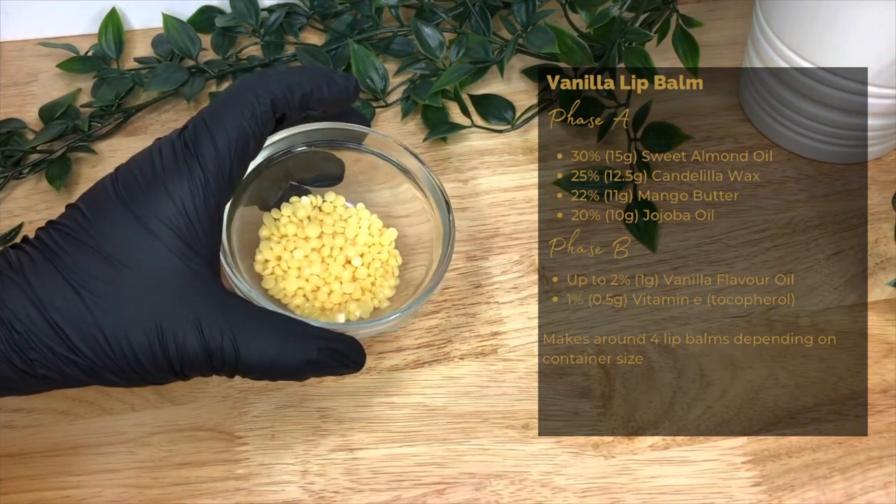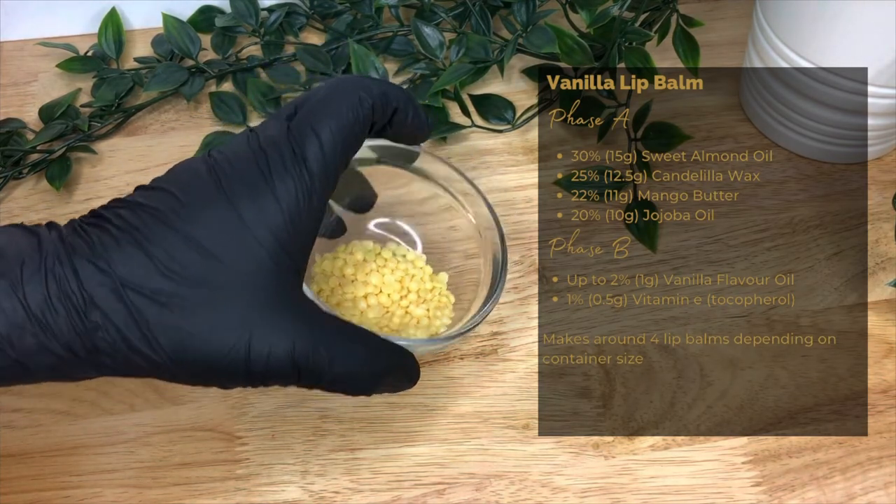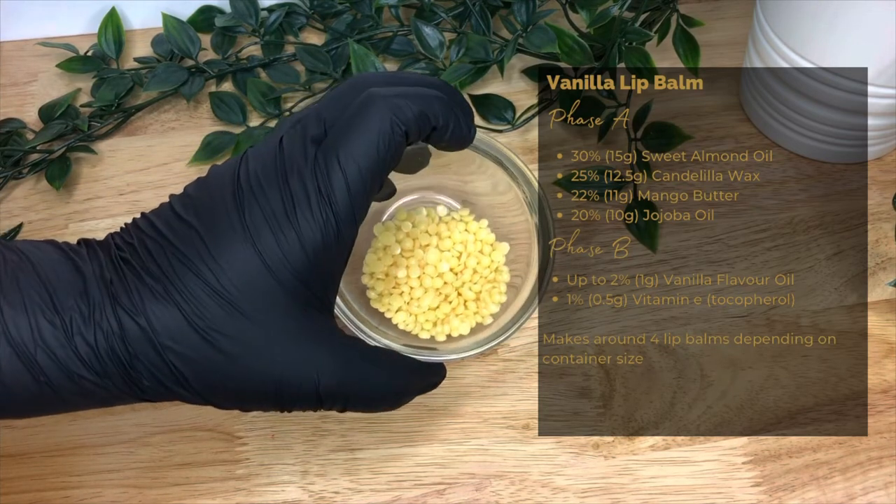Next we're using candelilla wax, 25% or 12.5 grams — a hardener that spreads well and is easily absorbed, with a fairly low melting point.